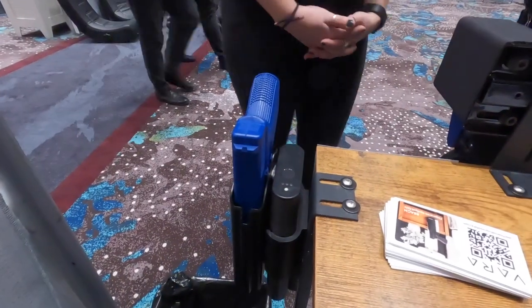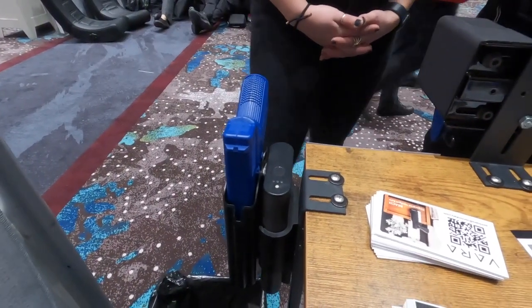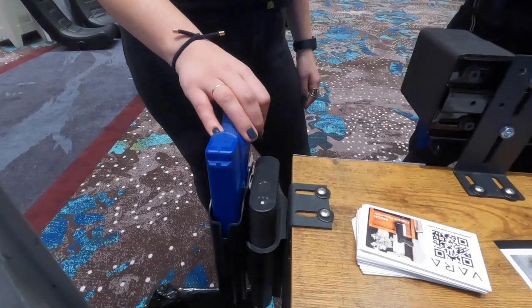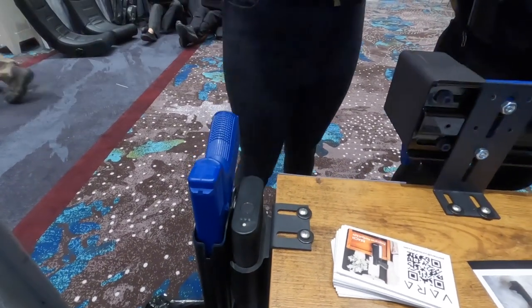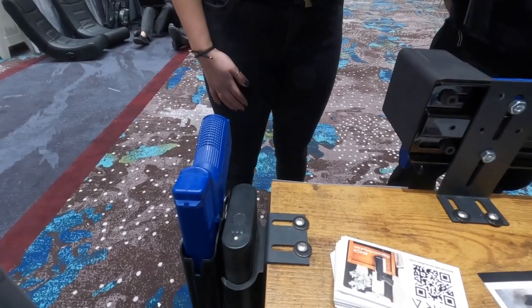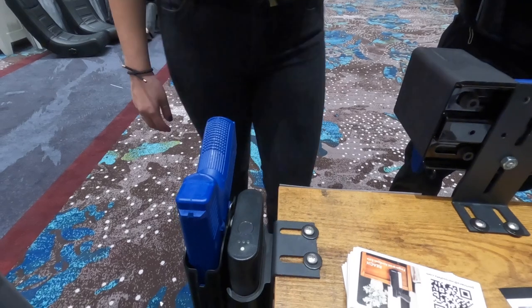So ballpark pricing if you guys are wondering — the MSRP for this is $299 currently. That's pretty cool. Available through most major distributors or they can go through your website? Yeah, through our website at VARSafety.com.